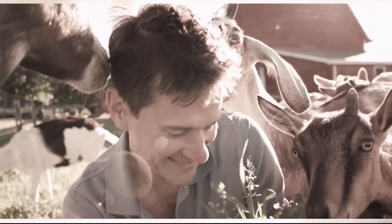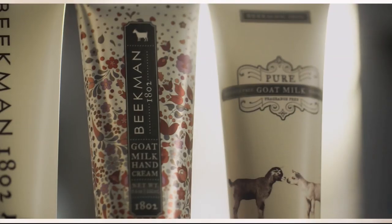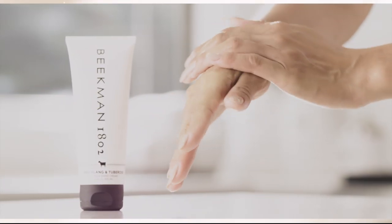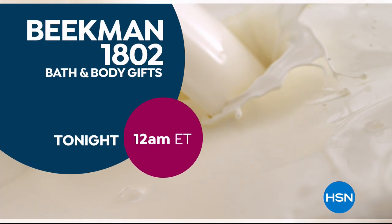We use goat milk because we had it and that's how our company started. What we learned over the years is how beneficial goat milk is not only for the skin, but for your body. Goat milk adds moisture to your skin — it's really the most amazing ingredient. People really do notice the hydration of their skin. The farm to skin difference, only with Beekman 1802.